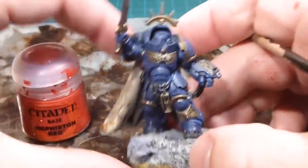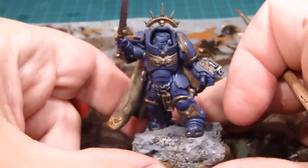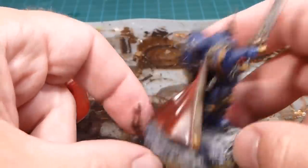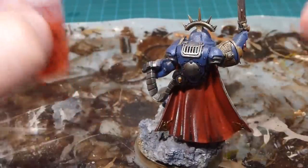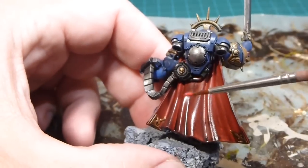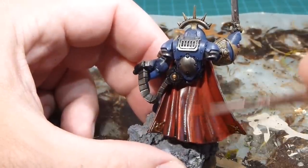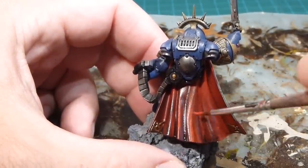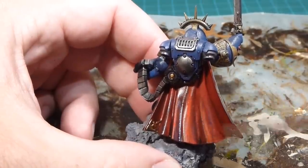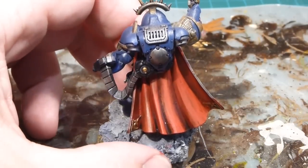The wash has kicked in — loving the depth and detail, looking really really good. Now we're going to go back over with the majors. I'm only going to pick on the elements unique to the Captain — everything else refers off to our first video. For the cape, I'll do Mephiston Red again over the major elements, making sure I leave all of that shading wherever possible. I'll go in a streaky motion following the flow of the cape, keeping lots of that recess shading.